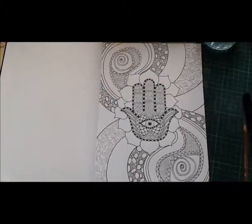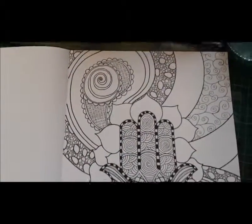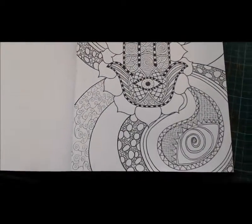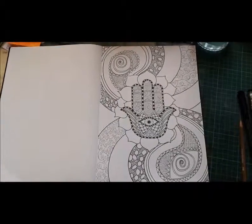So here's the Hamsa illustration that I've started off with. Now this is pretty much finished — I don't think I need to do any more on this illustration. This one's going to be digitally coloured so I can get it really nice and bright.